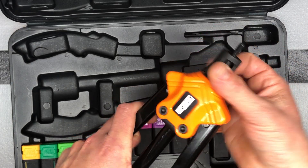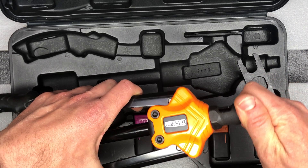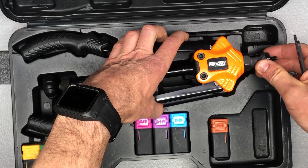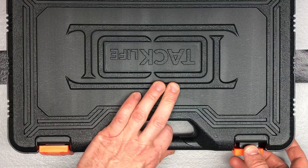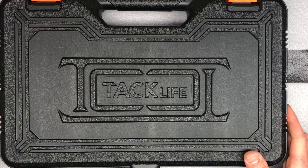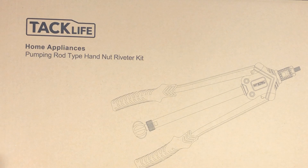So that's kind of the unboxing of this. It's a new design supposed to be a lot faster and easier to use — just an overall nice little rivet tool if you need to do any sort of riveting. It comes in this case, so you've got storage for it. Easy to find on Amazon, and I will do a demonstration video with this as well. Thanks.